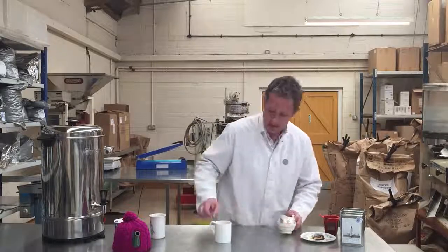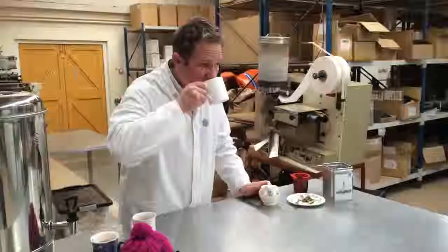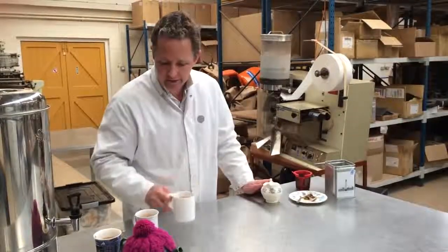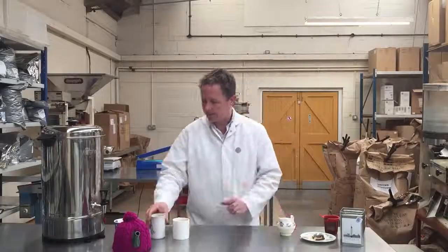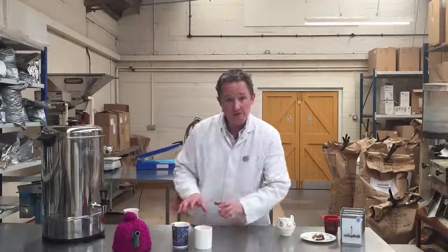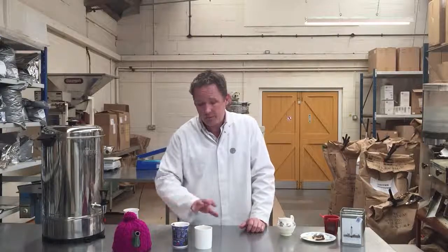A little bit of milk on there. Really, really nice. We've got two cups of tea there — both absolutely fantastic, made from a teabag, pretty quick, just a few simple tips.